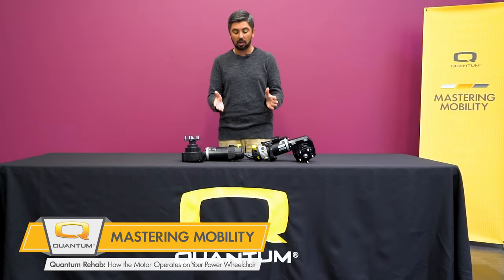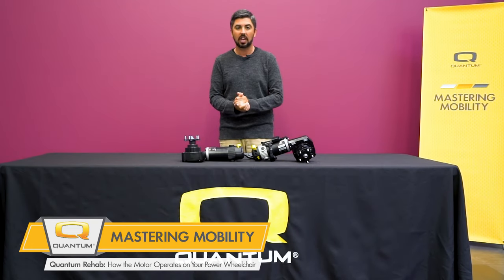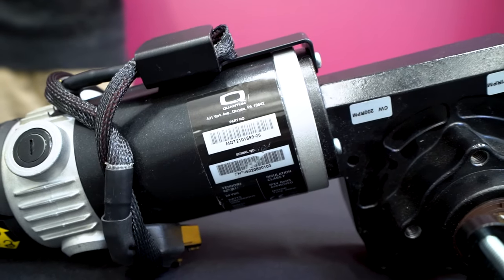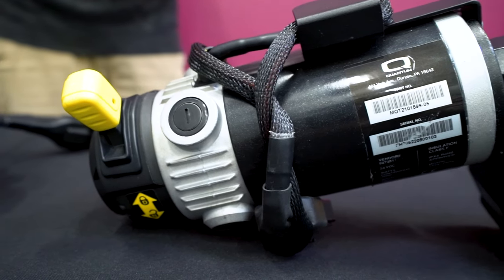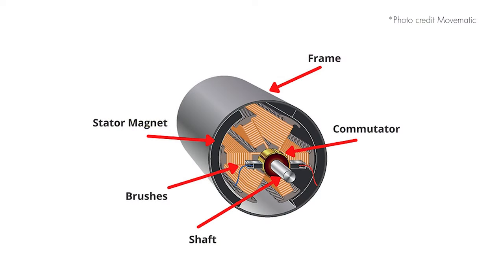The two major components of these PMDC motors are the stator and the armature. The stator is the outer part of the PMDC motor which makes up its housing. Magnets are mounted on the inner side of the stator in a way that the north and south poles of the magnets alternatively face the armature, providing the magnetic field that drives the rotating armature.